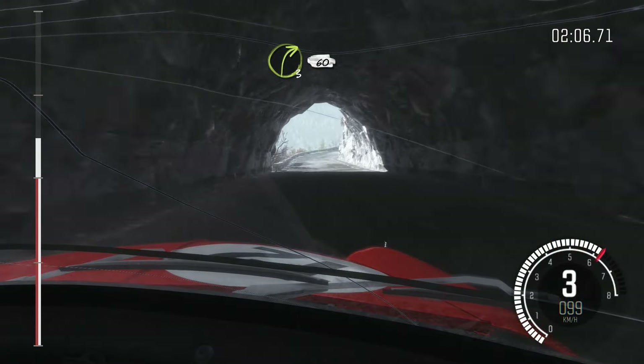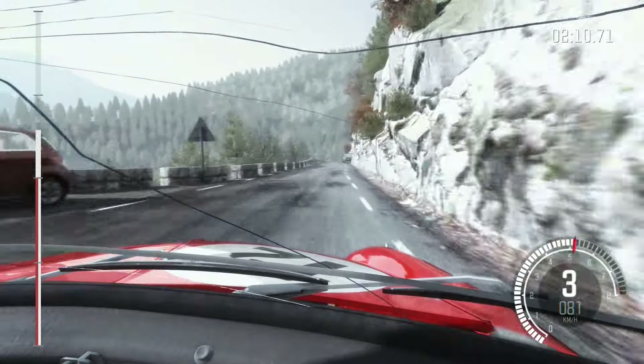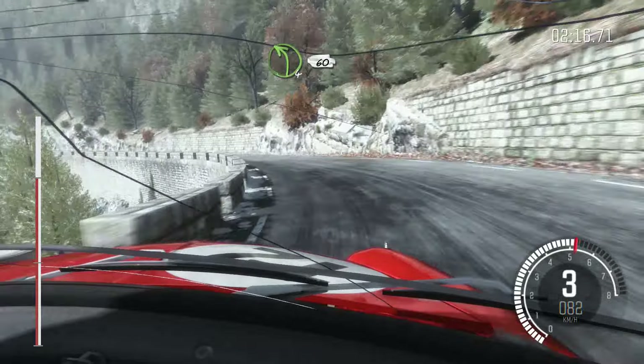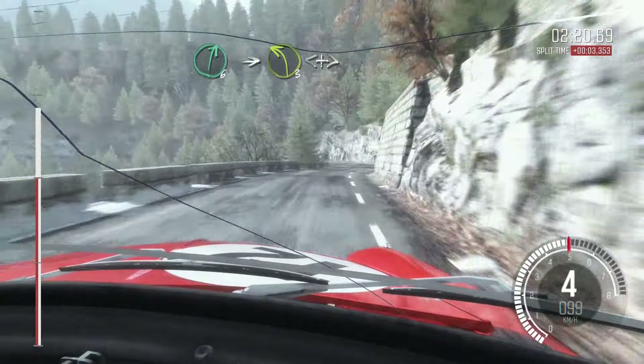Right 3 long, 60 and crest. Into right 5, 100 and crest. Into left 4 long, 60. Right 6. Into left 3 long, opens and tightens.